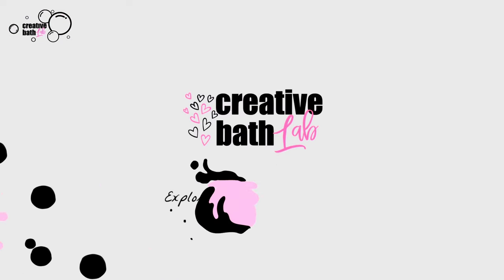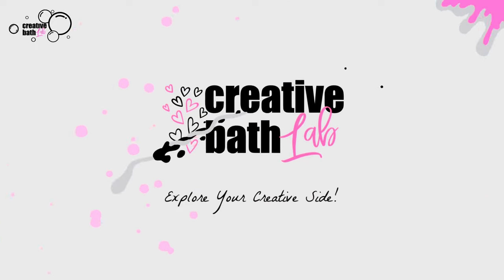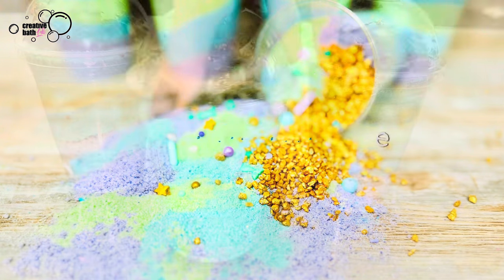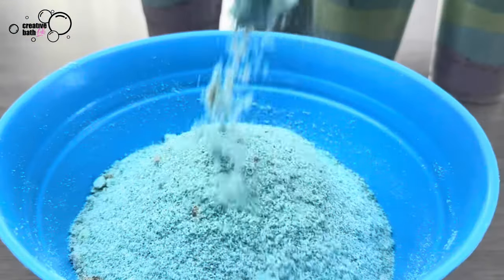What's up everyone! My name is Dora and you're watching Creative Bath Low. Today I'm going to show you how to make a mermaid milkshake bath soak.